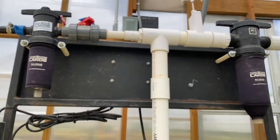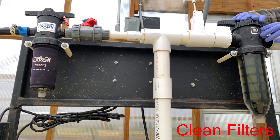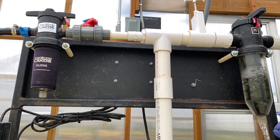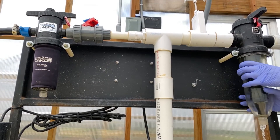It is important to change your filters on your hydroponic system daily to ensure proper flow to all your plants. These are both physical mesh filters; by twisting them off, we are able to remove them and spray them down.